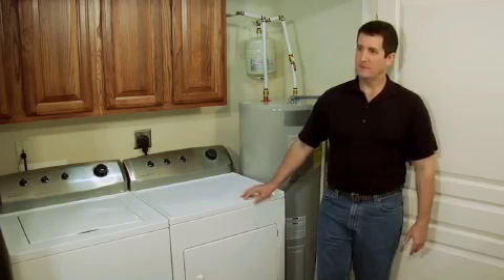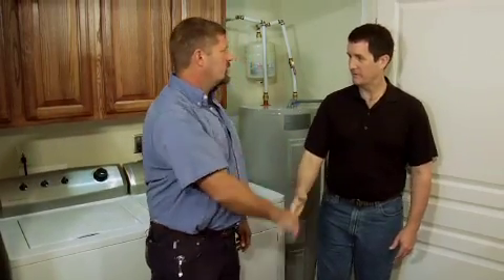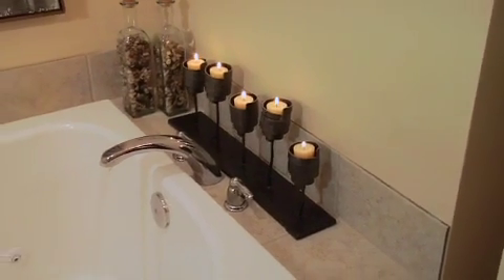Let's bring in Mike Hobson. Mike's with Blossman Propane Gas and Appliance. Before we get started, tell us what we're dealing with in this house with regards to water heating right now. What we have is a 40-gallon electric water heater supplying the house, supplying two and a half baths and a 125-gallon jacuzzi tub.